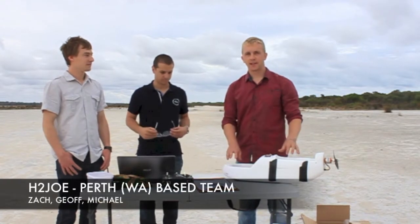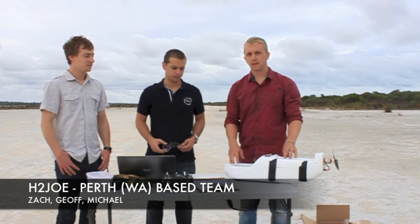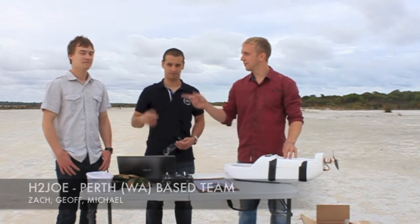This is the H2 Joe video for the pre-flight check, take-off and landing. Michael, Jeff, Zach.